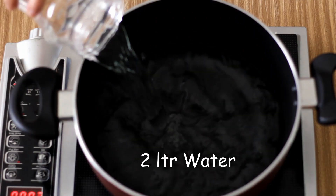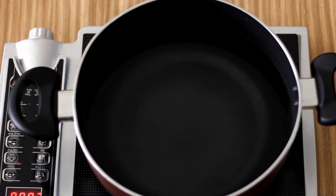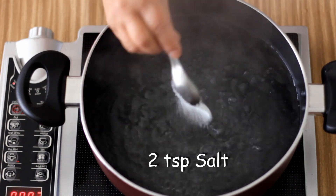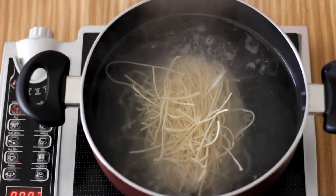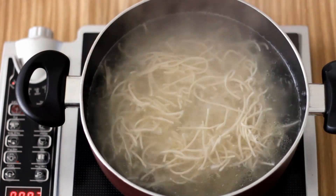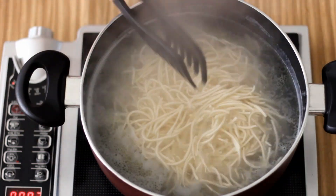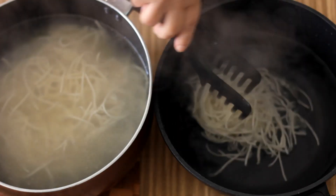To make one packet, that is 200 grams of noodles, I am going to boil two liters of water in a saucepan. Add two teaspoons of salt and two tablespoons of oil, and then put the noodles in. I am going to boil this till the noodles are almost cooked — they need to be soft but still a little chewy. Then switch this off and transfer the noodles into a bowl of cold water.